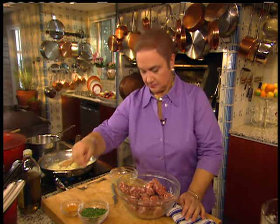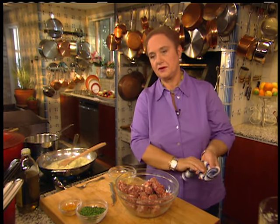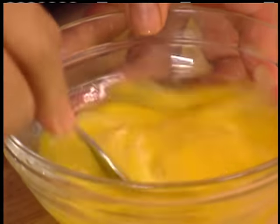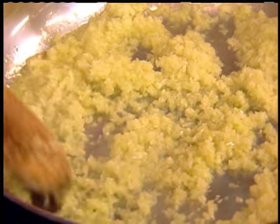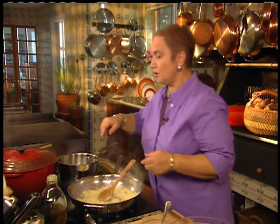Put some eggs in — the egg binds the meatballs and holds them together. So whenever you're making meatballs, or for that matter meatloaf, the egg element always binds it. Let me stir this some more, spread it out so it really dehydrates and gets caramelized.